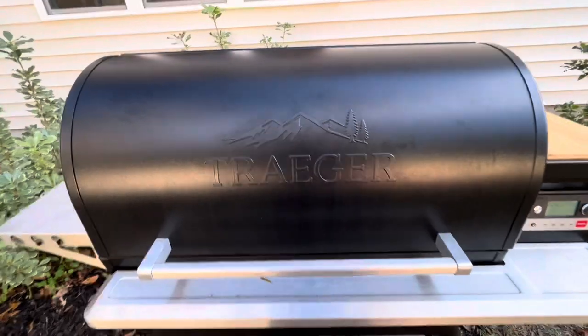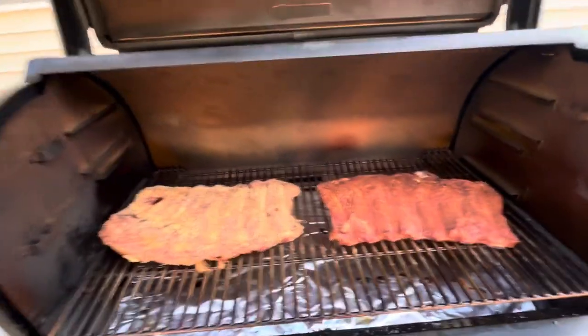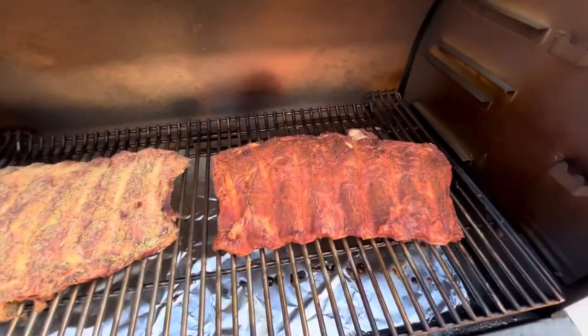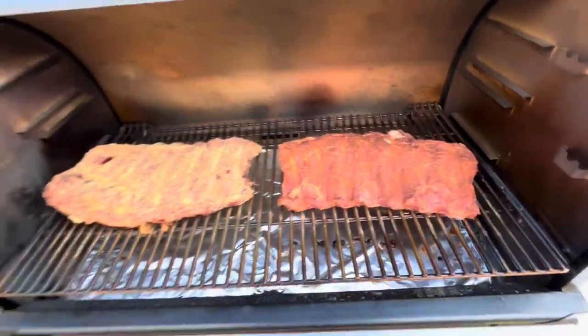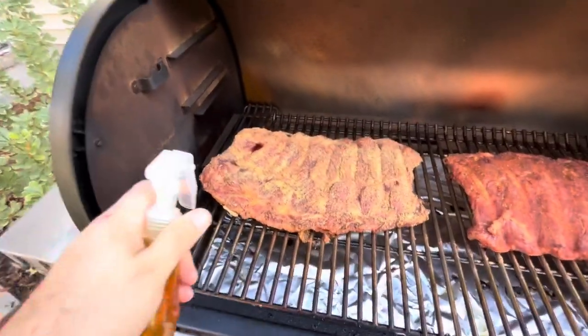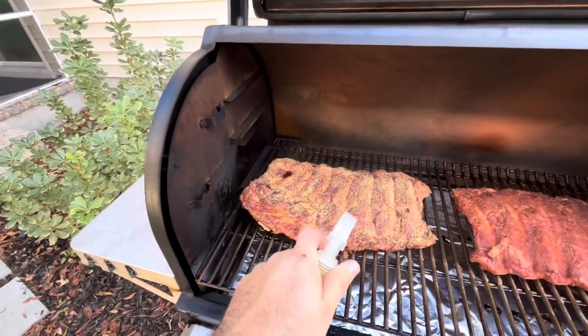Actually ended up doing another rack — neighbor came over and I had another rack. We did one in Meat Church Texas Sugar as well. Checking these out — they look good, starting to get a nice little red to them. Going to start hitting them with the apple cider vinegar.